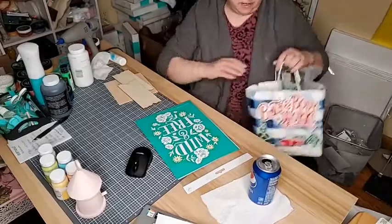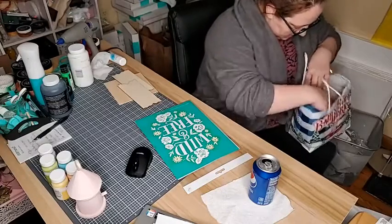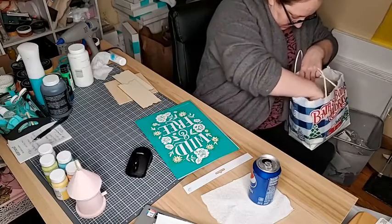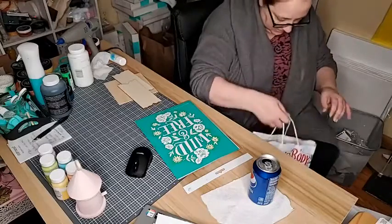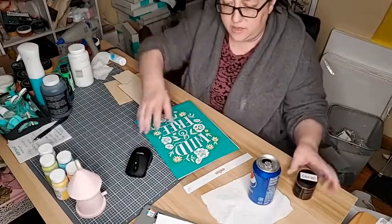I'm gonna grab out my wax so I can wax the wood before we get started. Usually you can use the Minwax; I just have a little bit of extra wax here.